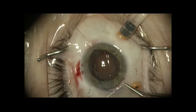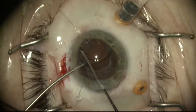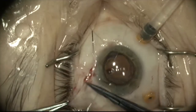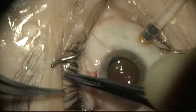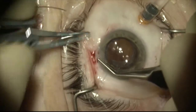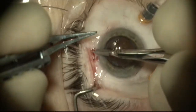Here I'm tying the 9-0 prolene to the remaining haptic. I'm now going to dial the lens into position and suture the 9-0 prolene to the base of the scleral flap, where it will be covered by sclera and conjunctiva. I pass the suture through the base of the flap and I'm tying it to itself here and adjusting the tension so that the lens is nice and centered.